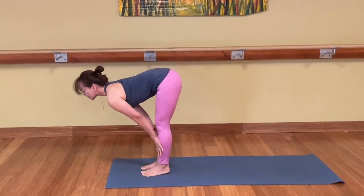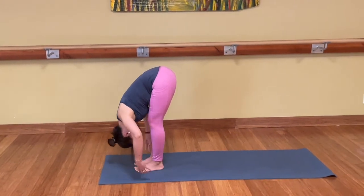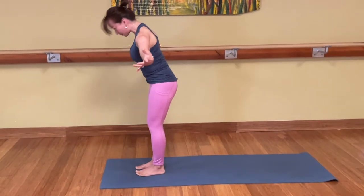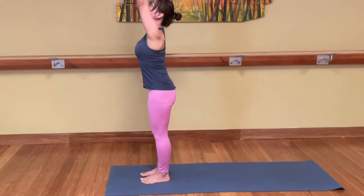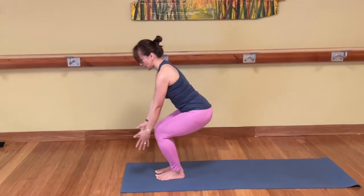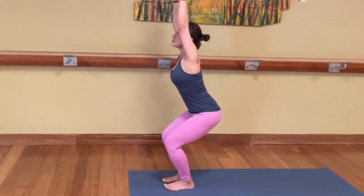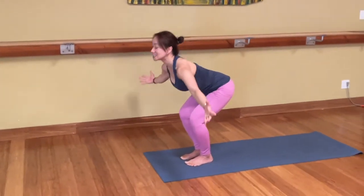Inhale. Exhale, fold. Inhale, come all the way up. Reach up, hands together. And bring your hands to the heart center. Back to Sun Salutation B. Bend your knees back to chair pose. Inhale, hands up. Exhale, forward fold. Uttanasana.